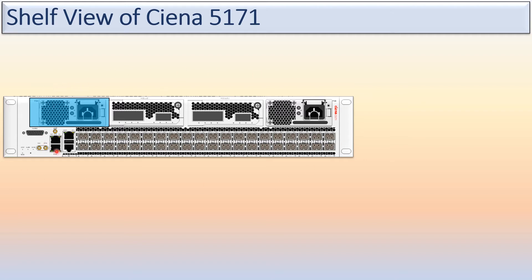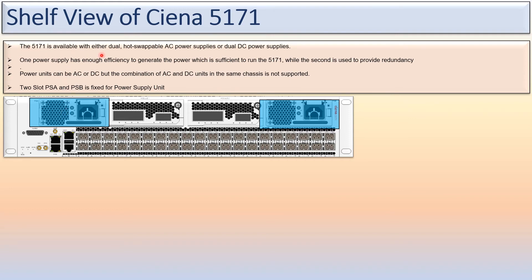The Ciena 5171 is available with either dual hot-swappable AC power supplies or dual DC power supplies. Both power supplies must be of the same type — you cannot mix AC and DC. One power supply has enough efficiency to run the 5171 on its own, and the other power supply is used as a redundant unit. Combining AC and DC units in the same chassis is not supported.